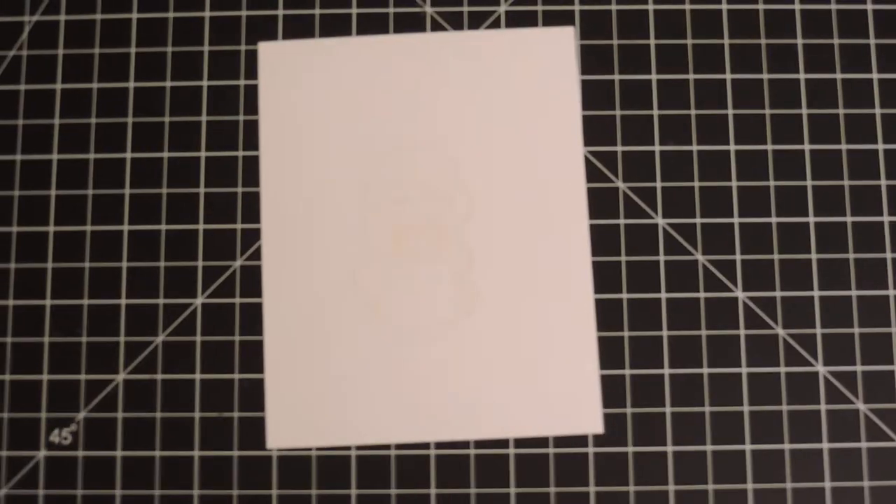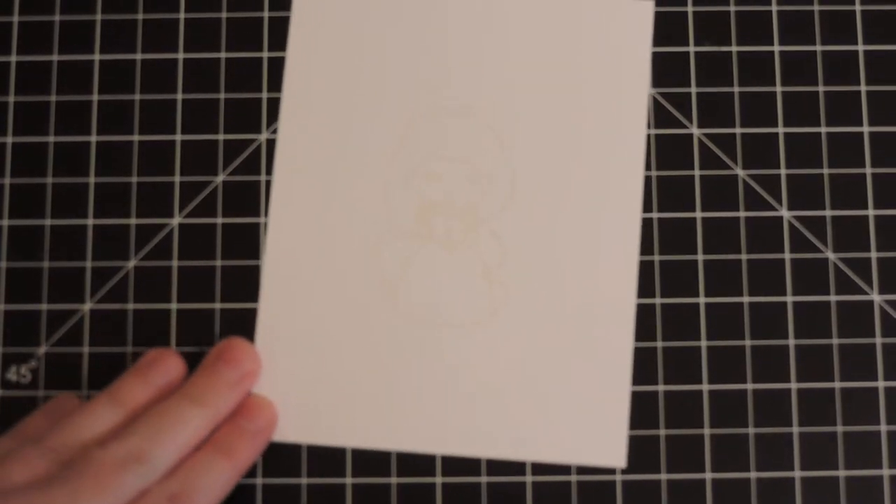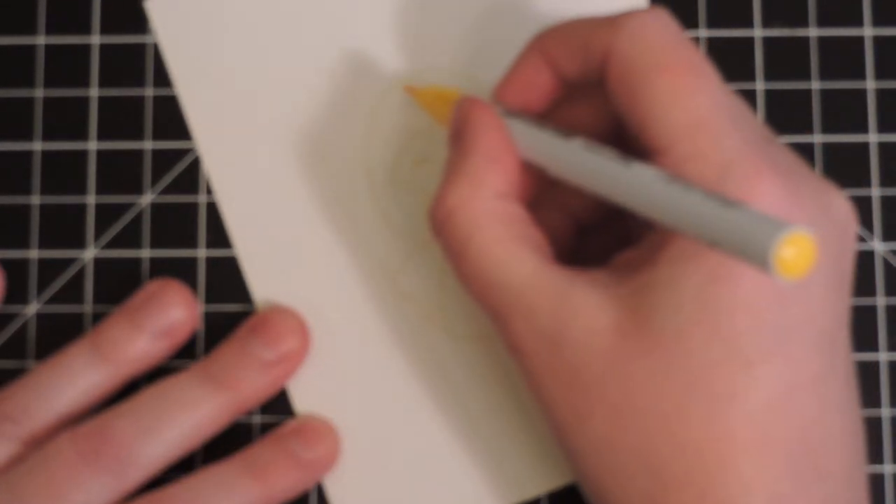I'm going to zoom in as best I can so hopefully you can see me coloring. Leave me a comment if this doesn't turn out well and I'll try again — I am new to filming these videos, so I'm doing my best. The first thing I'm going to color is her hair. When I do this coloring, I start at the line where the ink is.